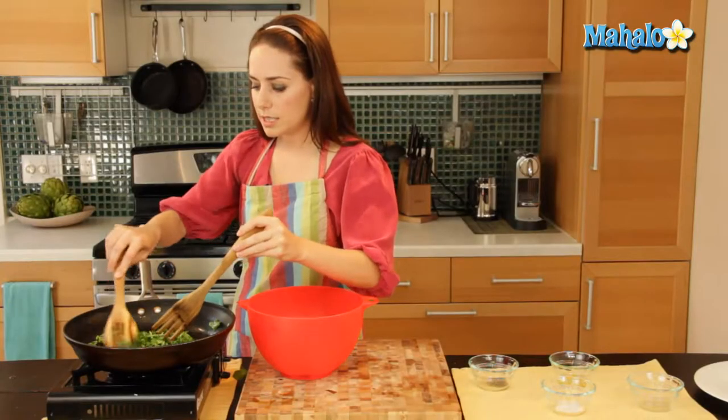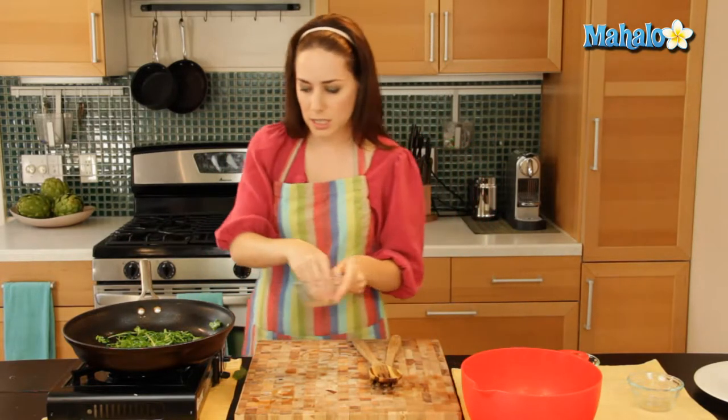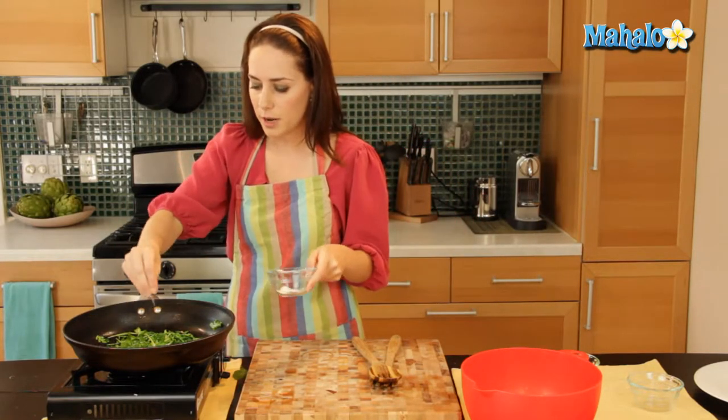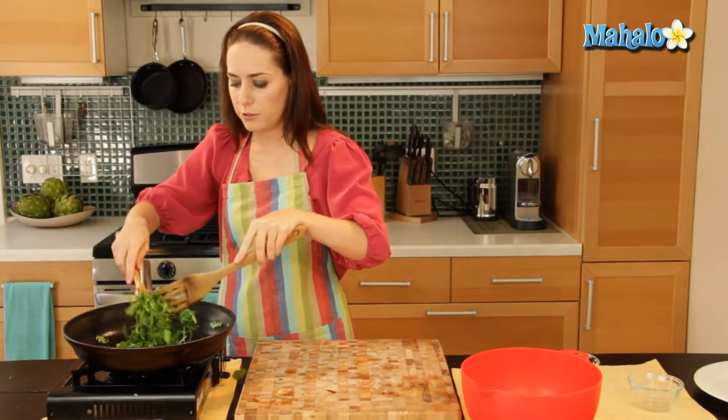It's wilting down beautifully. Before it's completely wilted, I want to add my salt and pepper in. I'm just going to add a dash of pepper — arugula is a really peppery flavored lettuce and the pepper helps to bring that out — and then a little bit of salt as well. That's always to taste; if you don't like salt, feel free to omit.